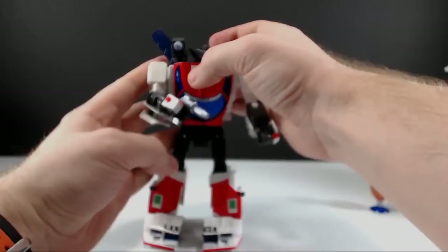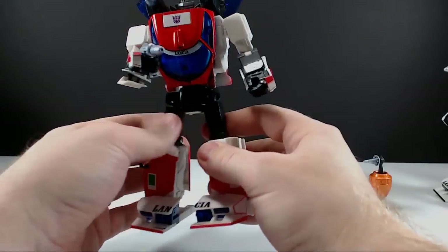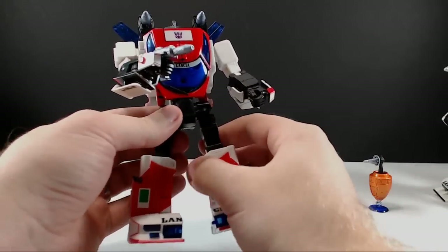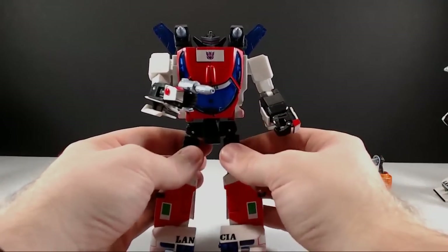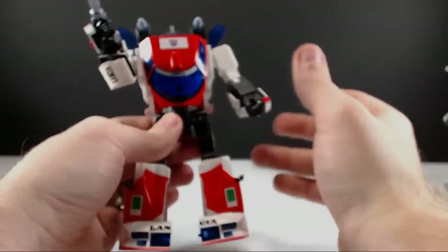Unfortunately, if you want to pick this figure up I really don't know where to tell you to go other than eBay, and from what I understand Exhaust is running about $150 to $200 roughly. So unfortunately this may not be an obtainable figure. Some people seem to think these figures are being held somewhere and will eventually be filtered out to the public, but it's possible Takara Tomy cut down their production run because of this, or any additional figures that didn't sell right away are maybe getting repainted as Slicer — just a guess.